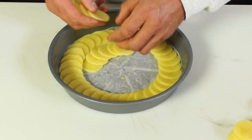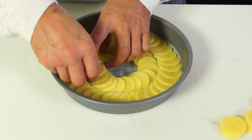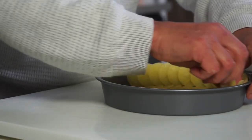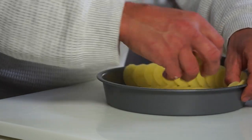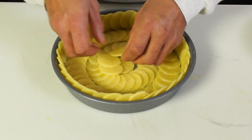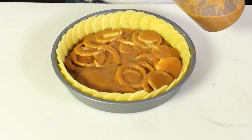Remember, like the way the tarte tatin is built, it is an upside-down concept. The most important thing are the bottom and the sides. Add layers of potatoes, jus mixture, pepper, herb and Parmigiano, and repeat these steps until done.